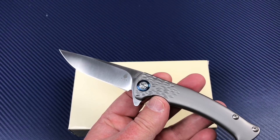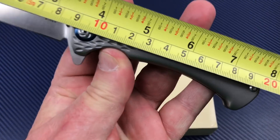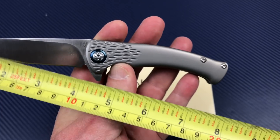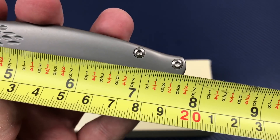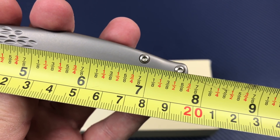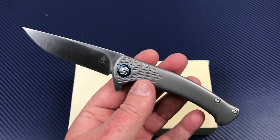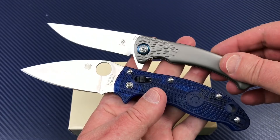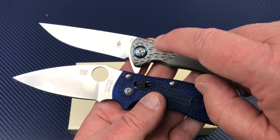It's a 3.3 to 3.4 inch blade, not quite 8 inches overall — about 85mm blade and 19.5cm overall, which equals about three and three-eighths and just under seven and three-quarter inches. It's not as big as the Manix; the Manix is a bigger knife than the Sea Lion. And it's a much nicer knife — I really like this one.